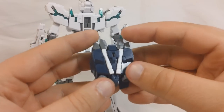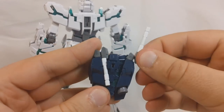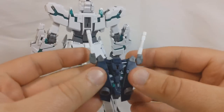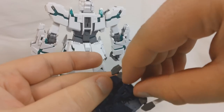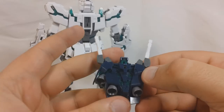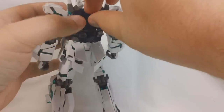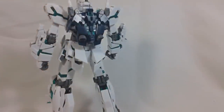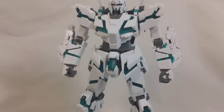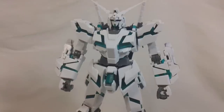And last but not least, the backpack. We're going to take these beam sabers, pull them out, rotate, and then flip them up. You've got a little hatch here that's going to open up and reveal a little connector. And on the sides you've got these two little thrusters that flip out. And we'll put that right back on the back. And there you go — now you've got the Full Armor Unicorn in destroy mode. Well, not really full armor at this point, but you get the point.